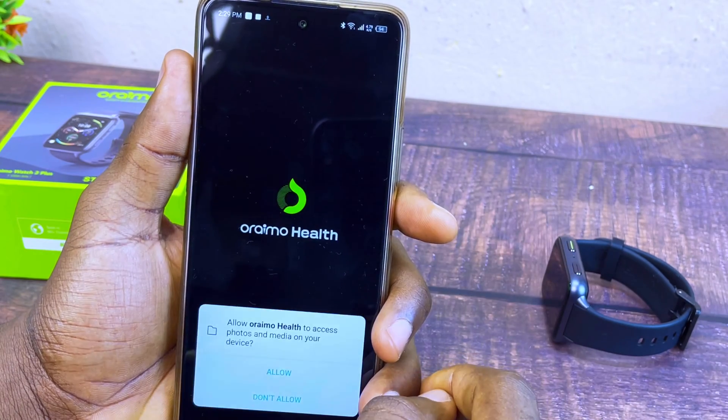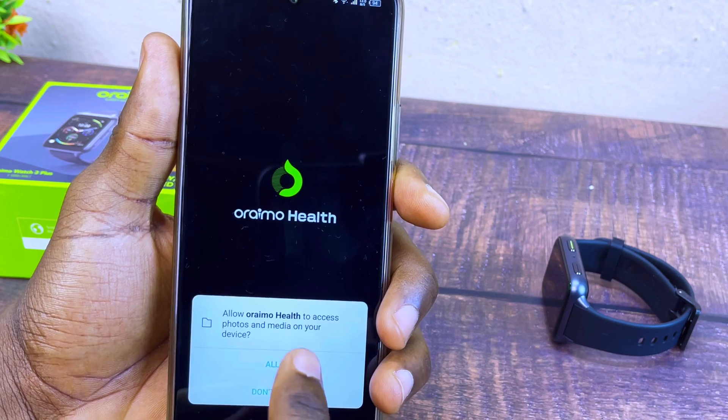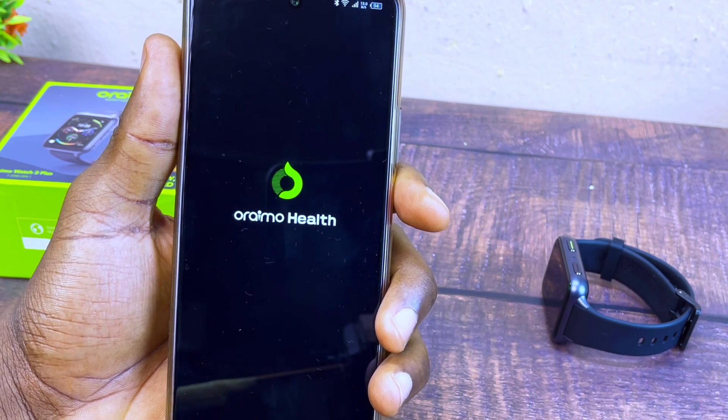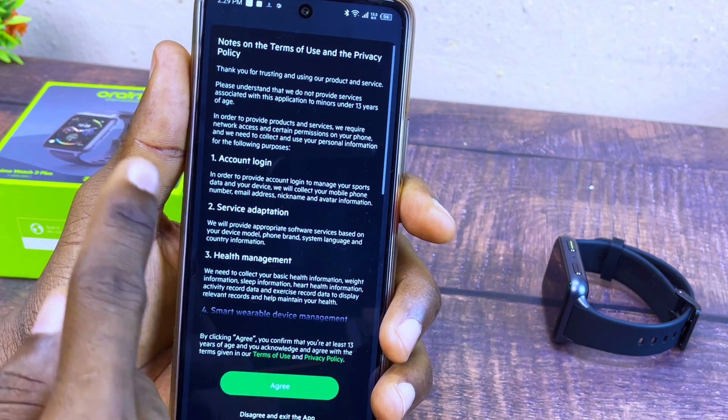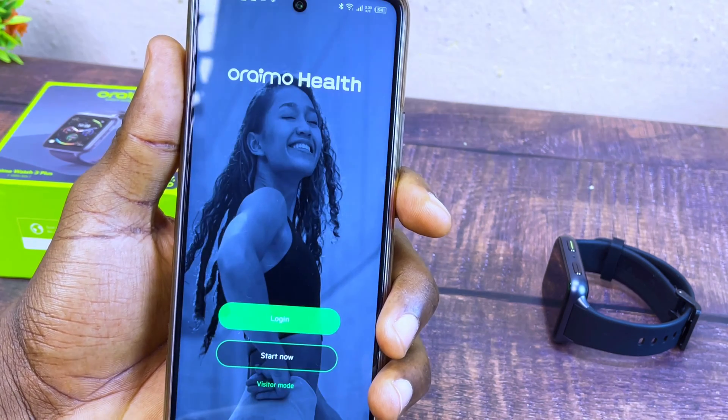Select Open and allow Oramo Health to access your photos and media on your device. Select Allow, and you are going to see a note on Terms of Use and Privacy. Select Agree.